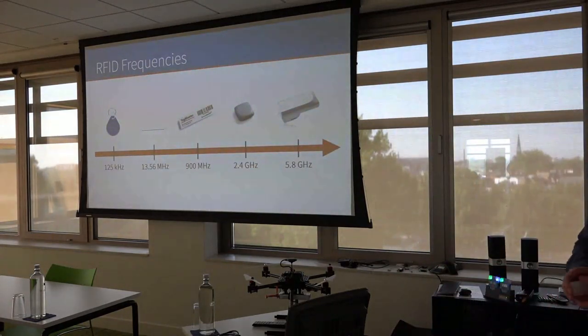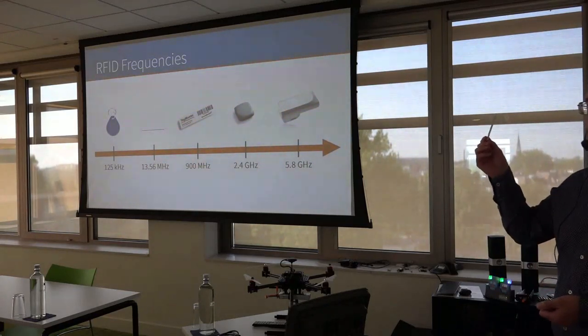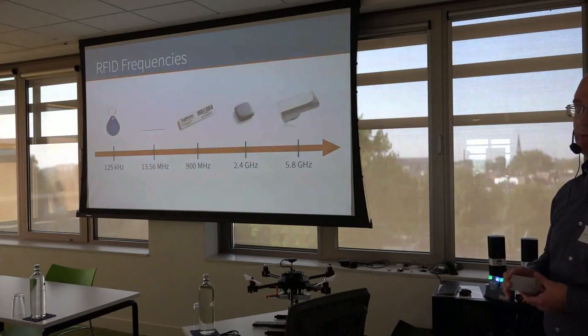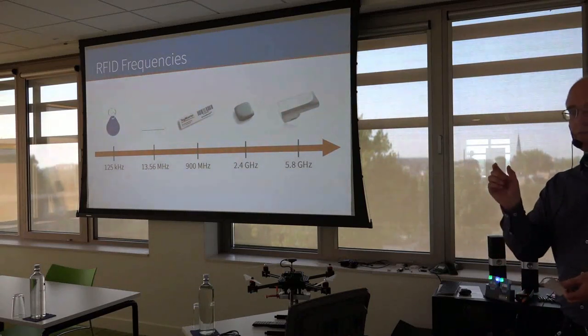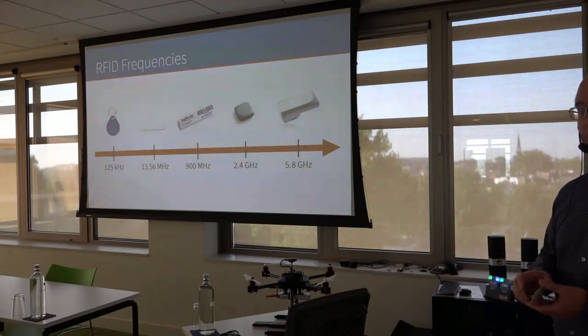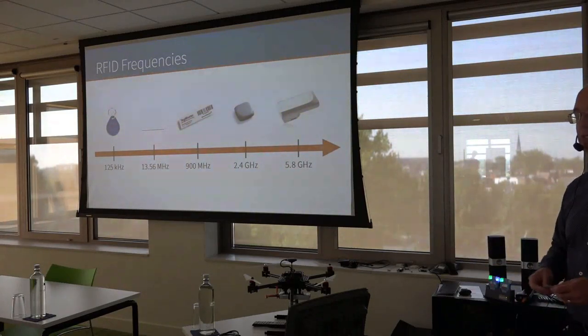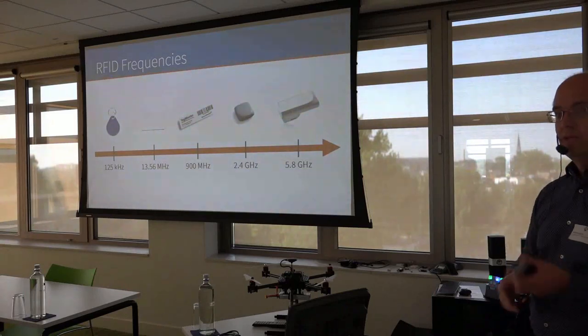RFID is available at many different frequencies. You probably recognize the two tags to the left: a key fob at 125 kHz and an access card at 13.56 MHz. The tag I have here and the tag in the middle work at around 900 MHz. The two tags to the left use inductive coupling or load modulation with a read range of around five centimeters. These 900 MHz tags use radiative coupling or backscattering, giving much longer read range — up to 10 meters with a tag like this, or up to 30 meters with a bigger tag with a better antenna. Still completely passive.